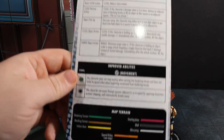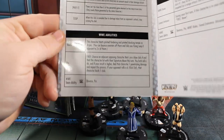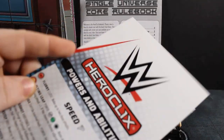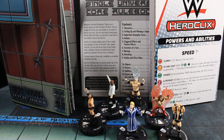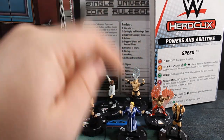Then you've got inherent abilities, improved abilities, map terrain, and specific WWE abilities — like Bounce Pin, WWE team ability, and multiverse games rules explaining what some of that stuff means when combining WWE with extra things. This powers and abilities card is worth the price of admission by itself. It's a laminated tri-folded card. I don't know for sure if it's available to download free on WizKids.com or HeroClix.com, but if you want a nice laminated copy, the starter set is the way to go.